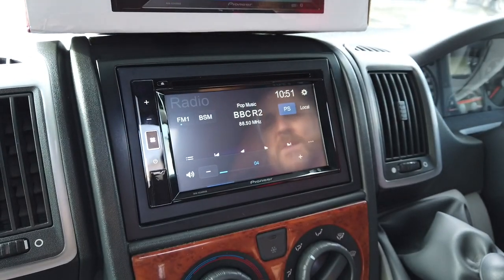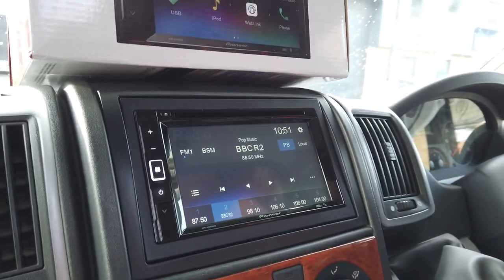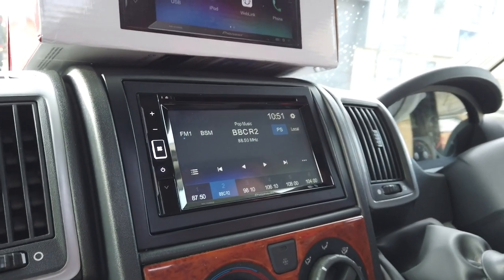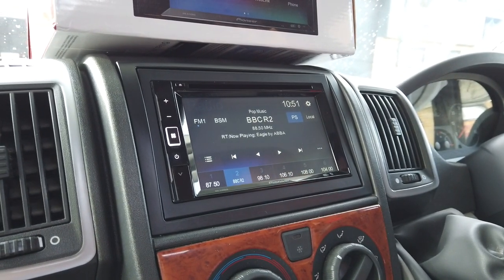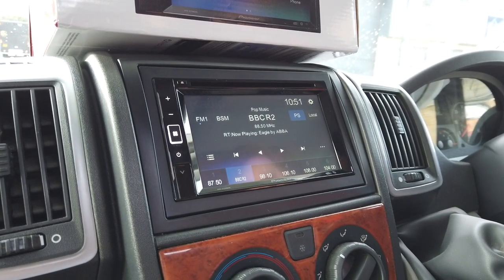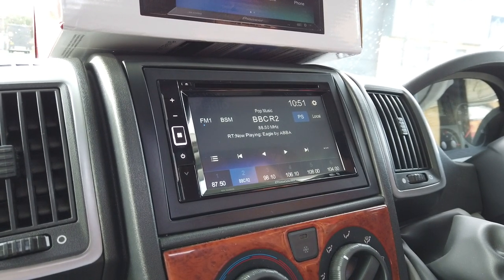We've tuned it into FM radio — there's probably a bit of screen glare just because of the touchscreen, but that's just the way it is. Now, regarding the Freeview set-top box that we hardwired in, we're not going to go too much into that because we didn't supply it — we've just installed it for the customer.